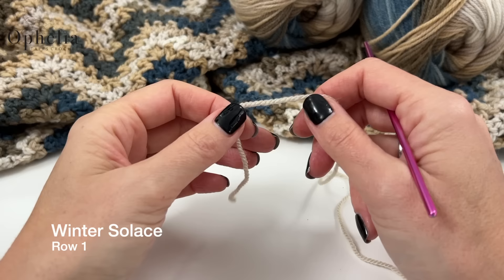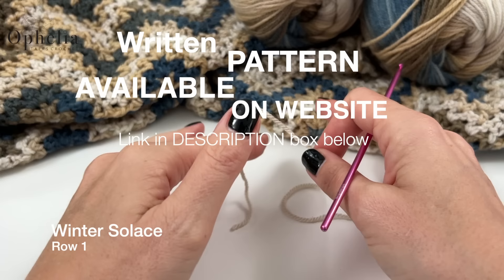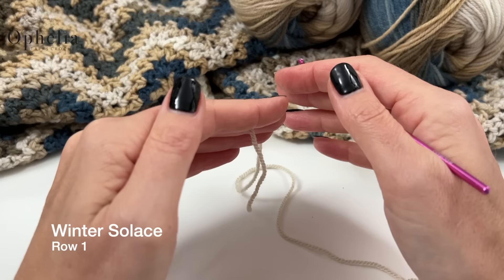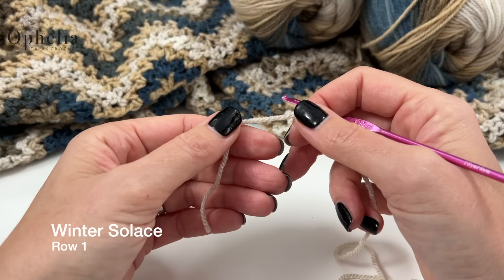To show you how to do this V-stitch chevron, I'm going to use a sampler version — a smaller version so you can see clearly what to do. I will give you all the measurements for the big blanket as well. I'm using a parchment colour here, not variegated like in the blanket, just so it's clearer for the tutorial. I do advise you to get some stash yarn and try out this pattern before you start using your good yarn.